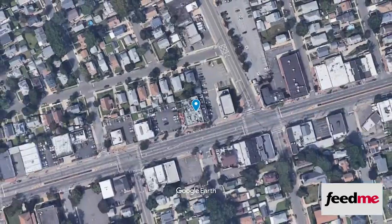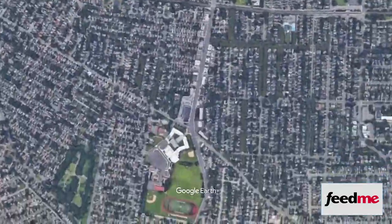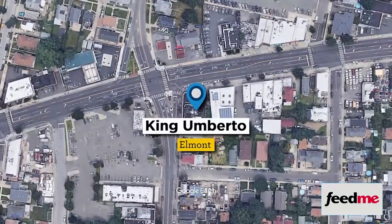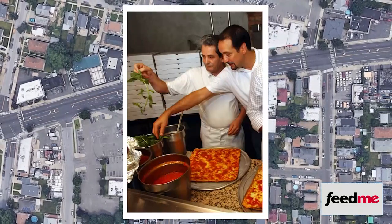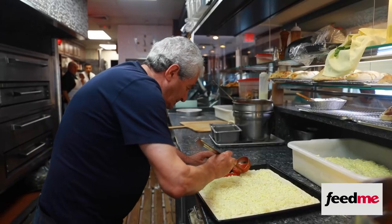Umberto has a point. However, grandma pizza was first sold at King Umberto's in Elmont. King Umberto's started out as a satellite of Umberto's, but pretty soon it was sold to two of Umberto's employees, Sal and Rosario Fuschetto. They in turn hired two more of Umberto's pizza makers — pizzaioli Angelo Giangrande and Ciro Cesarano.